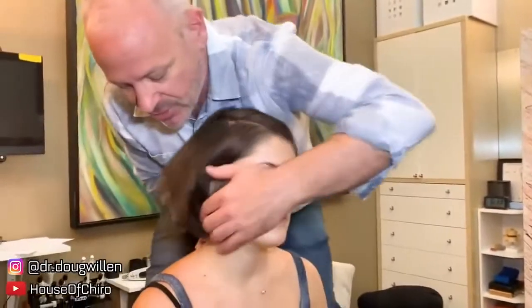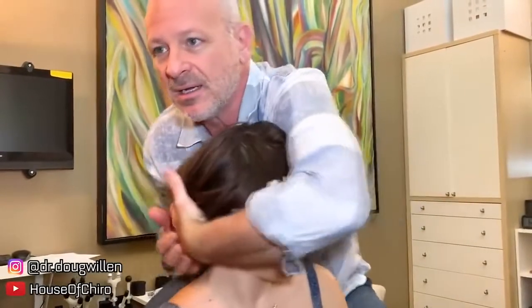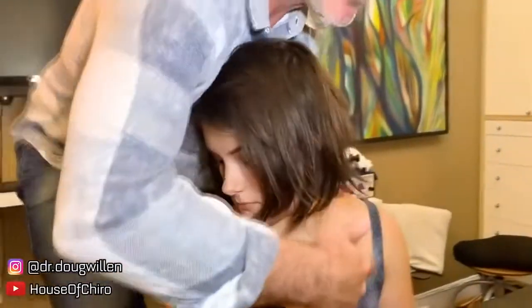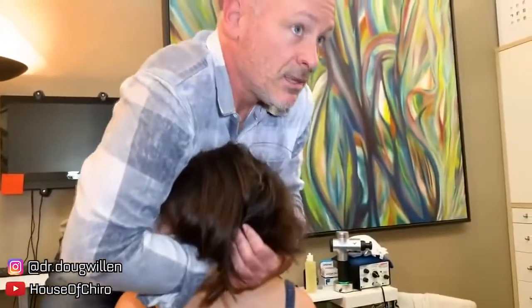So I'm going to have your head turn all the way this way. I'm going to go under the occiput and you've got to kind of let your whole face collapse against my chest like that. Turn your face this way. Let that relax. Did you hear those? Yeah. How was that? That was really good. That's four years of cracking right there.